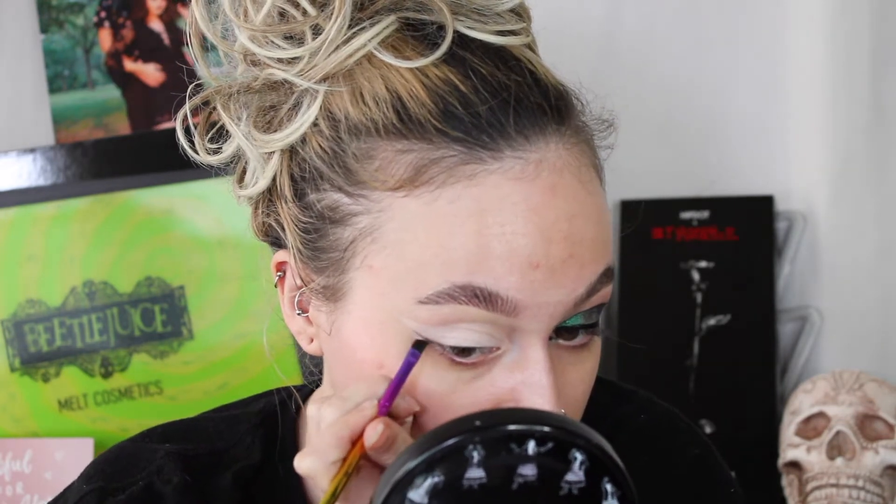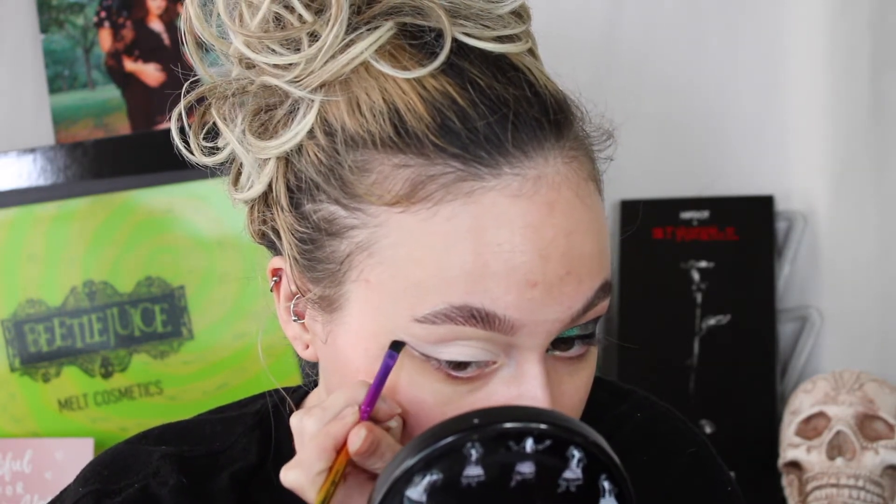I'm taking this Elf and Jay Kiss-Up brush just to kind of trace out how I want the wing to be. That way it's easier to clean up. So I'm just taking that and I'm going to make a little wing and fill it in. That way it's easier to clean up because it can get a little risky just going straight in with liners. So this is an easier way, in my opinion, to do a wing to get it more seamless.